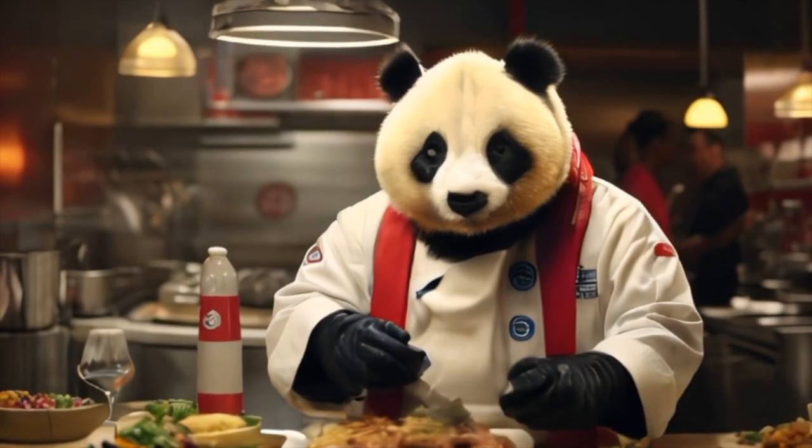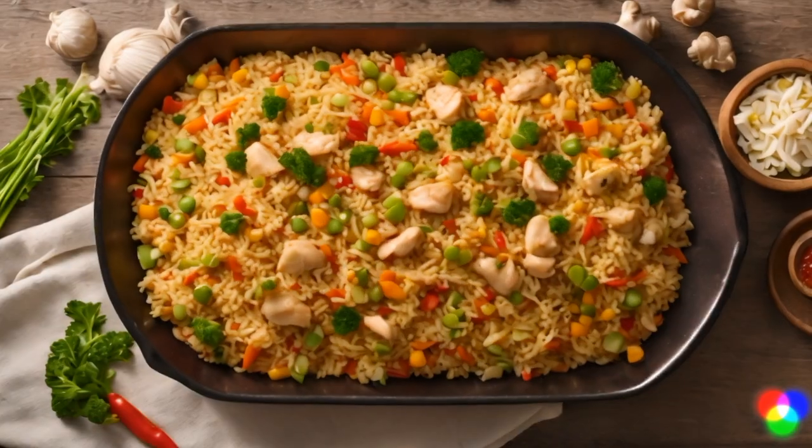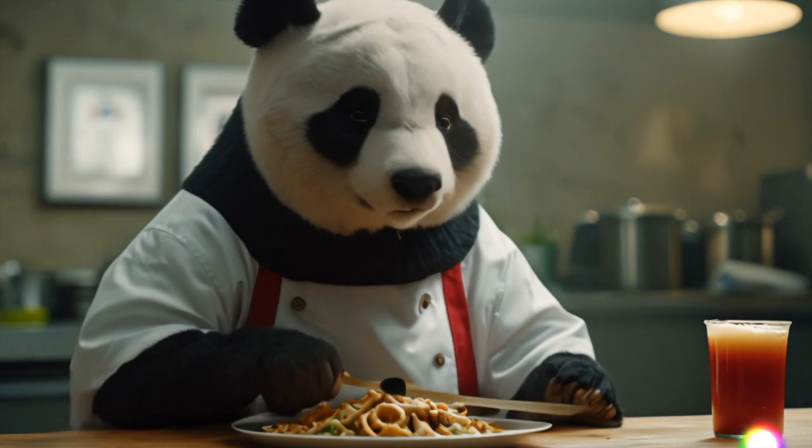Finally, add in your cooked rice and soy sauce and give it all a good mix. Voila! You've got yourself a steaming hot bowl of panda-style fried rice, sure to satisfy even the most ferocious of appetites.